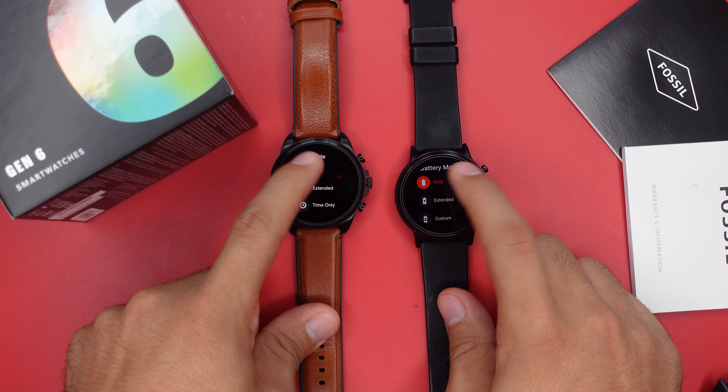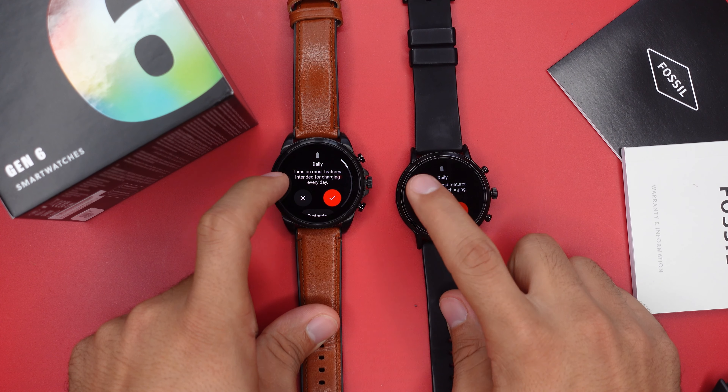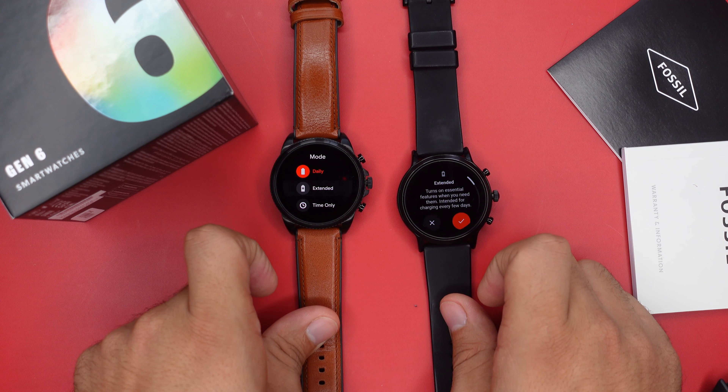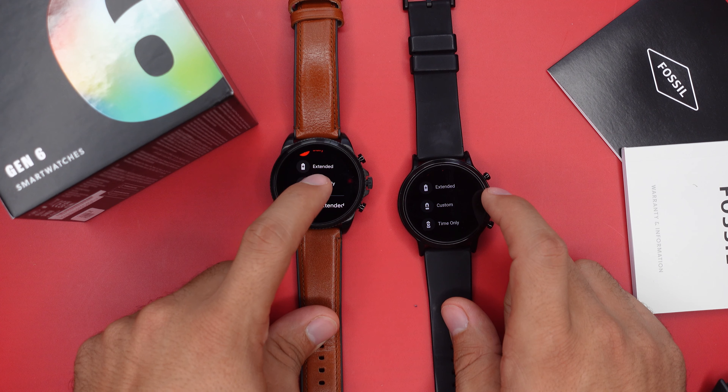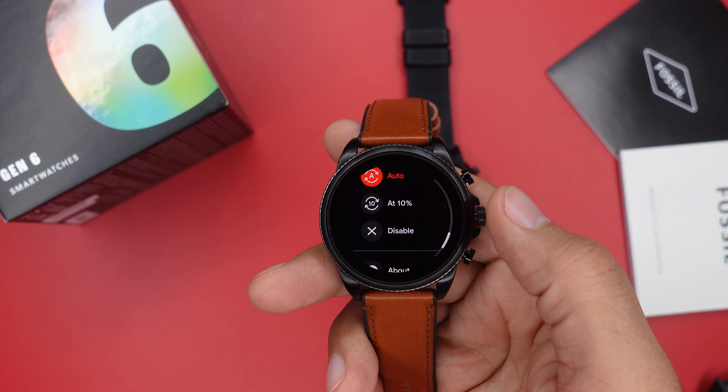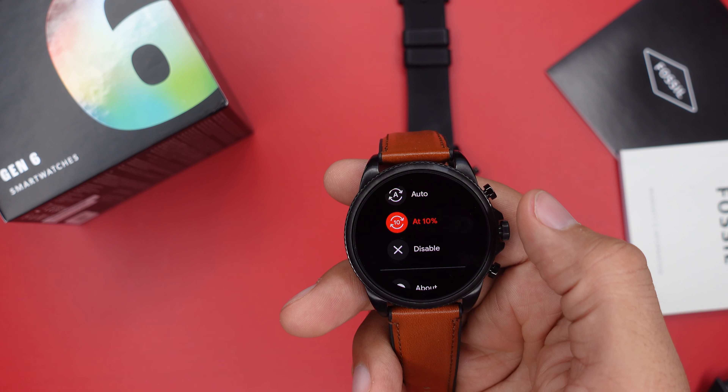Now let's talk about battery life. On both watches we have the same battery modes: daily mode, which lasts about a day; extended mode, which lasts a couple of days but turns off certain features; time-only mode, which lets you only see the time so battery lasts about a week or longer; and a custom mode, where you can toggle certain features to customize your battery life, which is pretty handy.